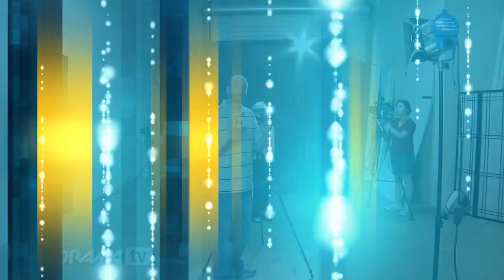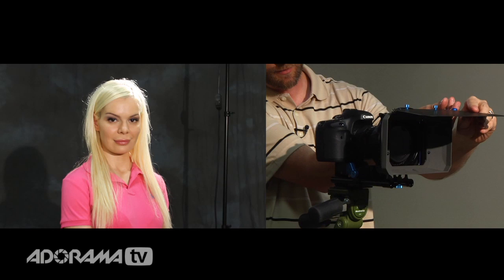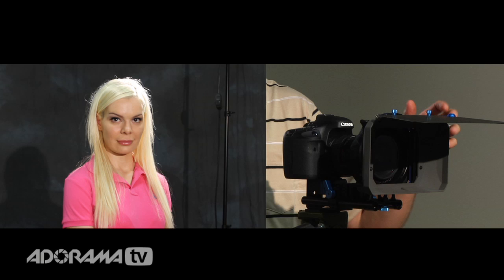Now let's talk specifically about how to use these flags. We're going to show you how to use a French flag. We have Maria here and we're going to be shooting with this Canon 7D shooting right at Maria, and we have this really strong backlight hitting the lens straight on causing a really nasty lens flare. We'll show you how to fix that with this simple French flag. All I have to do is move it down until it blocks the light from hitting our lens, and you can see that bam-o, that nasty lens flare just disappears. This is without the French flag, and then moving it down — away goes our nasty lens flare.